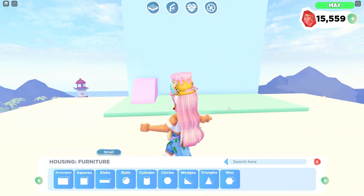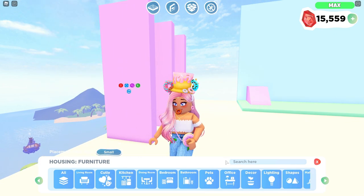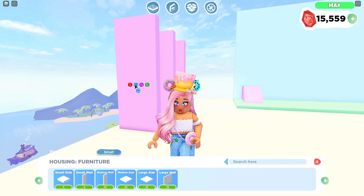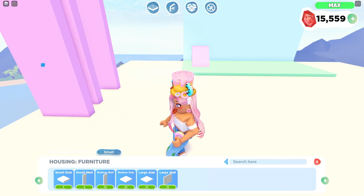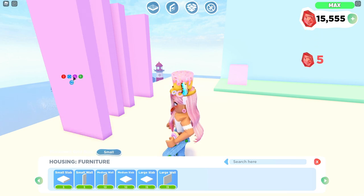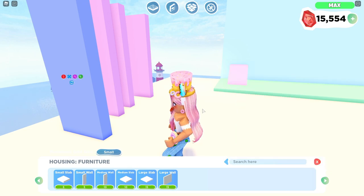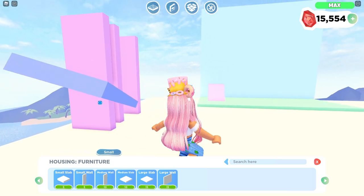So here's the tricky part: getting our ramps. These are the small walls — you can find these in the Slab section. We're going to need three of these, actually maybe four. These are the ones that are going to go in the pet playground. I'm going to duplicate one more so we can use that wall as a guide, and let's change the color of it to blue or something to remind us that it's not part of the build.